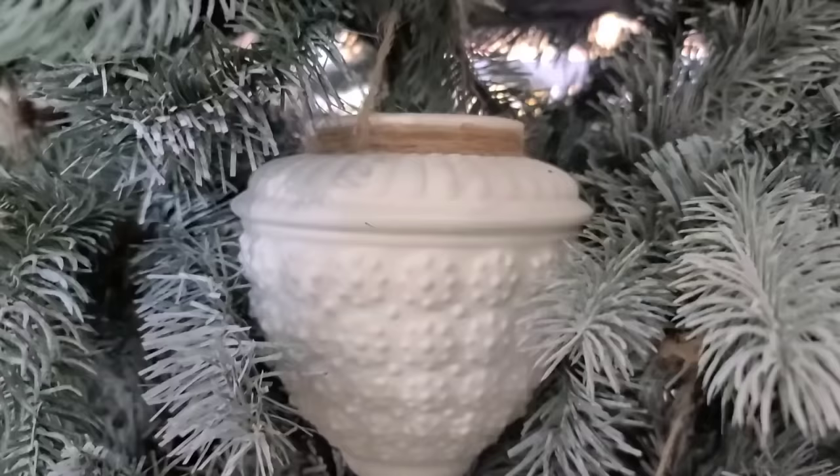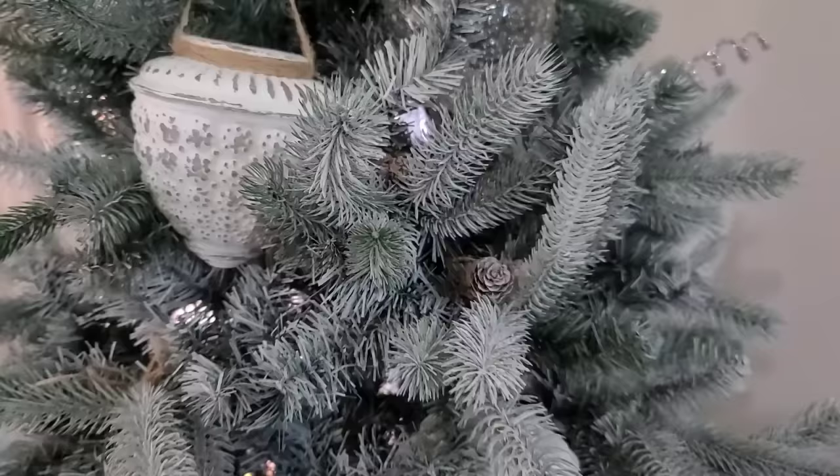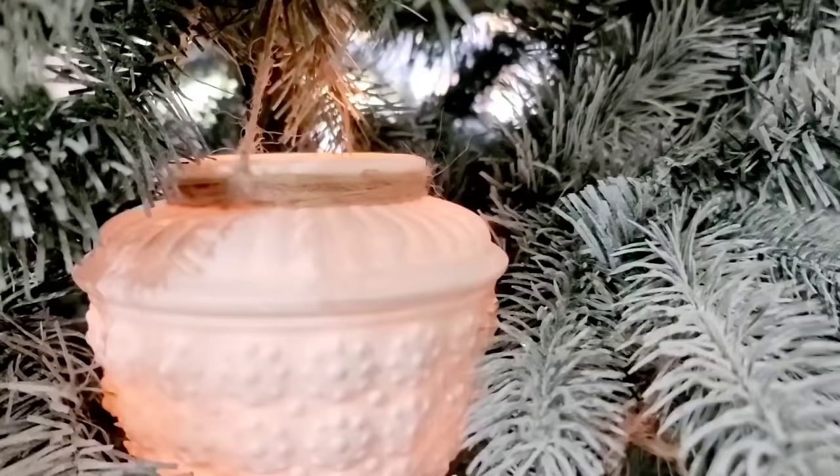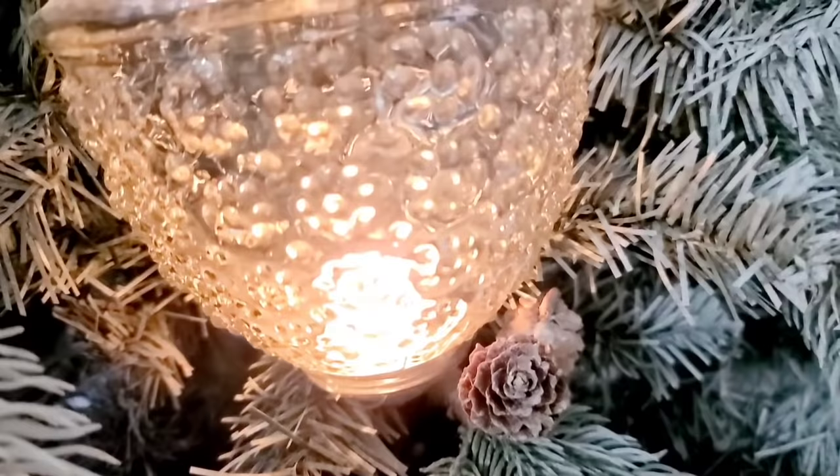These turned out even more beautiful and high end than I could have imagined. They are the perfect ornaments to add to my tree since I did not put any string lights on. I can grab some LED tea lights to put in these ornaments and they just give off that beautiful, soft, cozy Christmas glow.